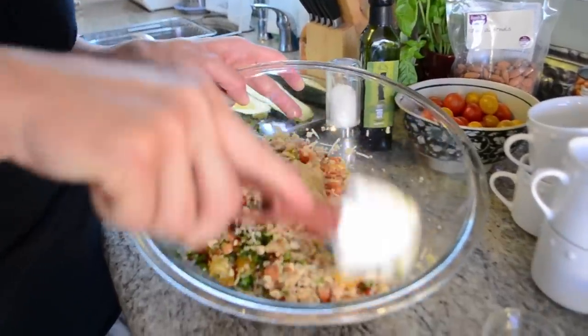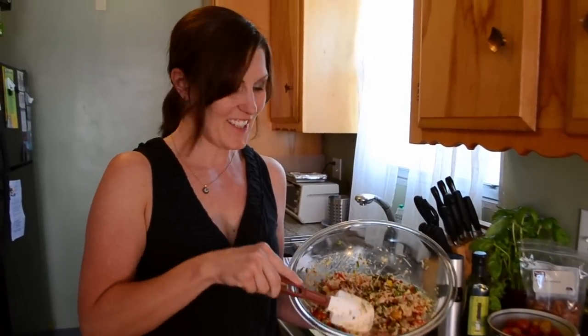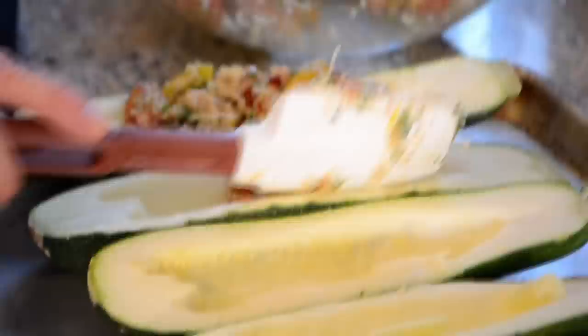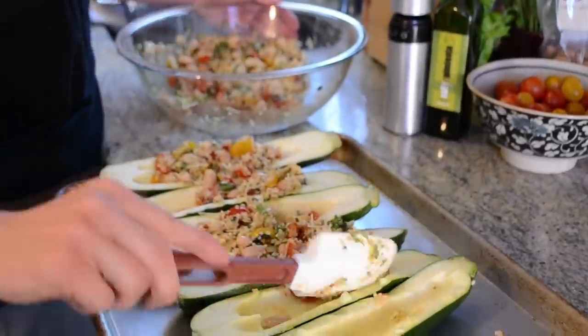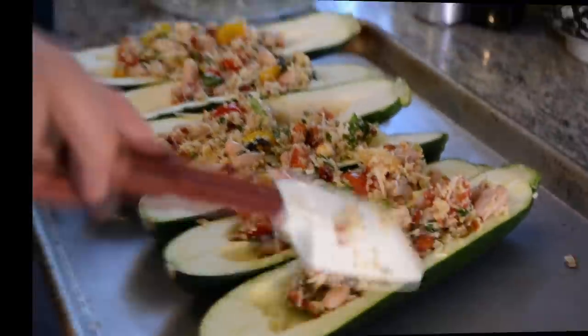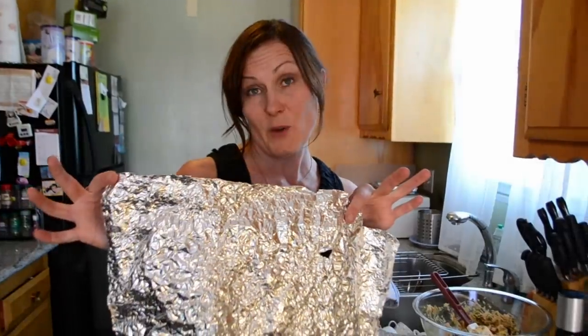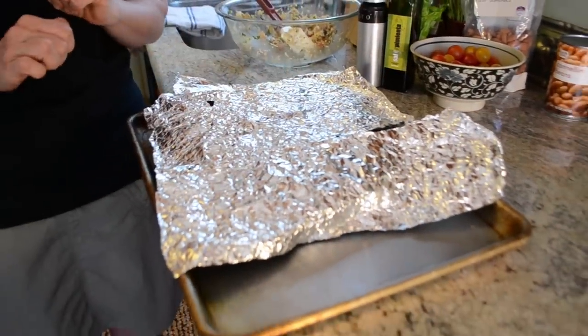There's a good amount of protein in here between the quinoa and the cannellini beans. Now that it's thoroughly mixed, let's stuff the zucchini. We are going to cover our zucchini with a little bit of aluminum foil so it doesn't get too suntanned during round one of baking — 25 minutes in a 400 degrees Fahrenheit oven.